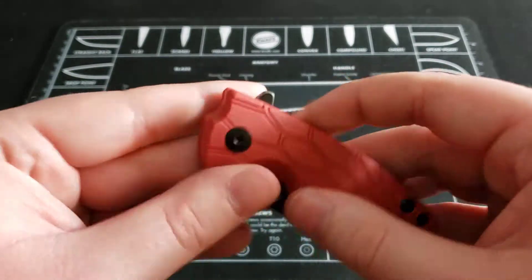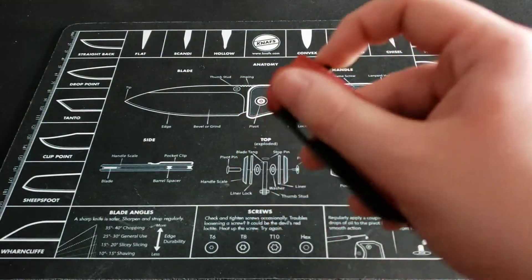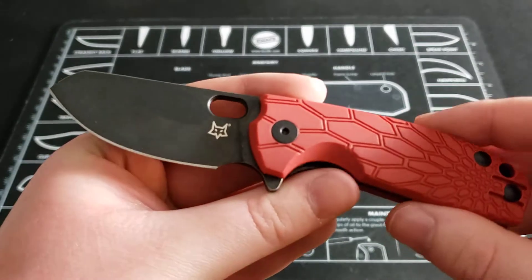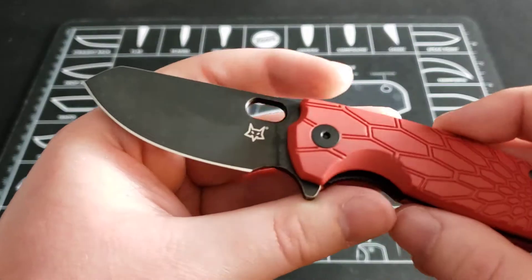This knife is running on ball bearings and you have the flipper tab. The action on this knife is pretty good — flips out reliably. I haven't had any misfires with this knife. It flips out every time I push the flipper tab, so the action is good on those ball bearings.